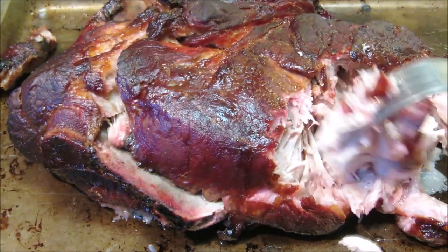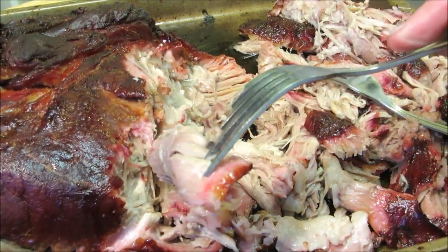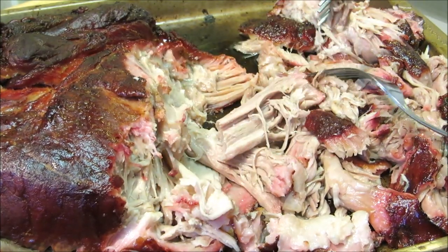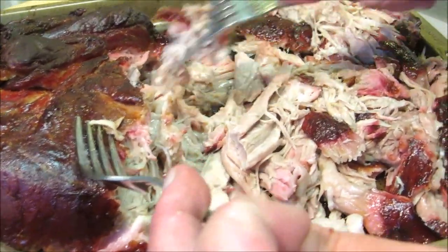After you pull it, if you really want to, you can add some rub to it or some barbecue sauce — make it the way you want to make it. But honestly, after a few quality test samples, it doesn't need anything else besides the natural pork flavor and smoke flavor. Absolutely delicious. Thank you guys very much for watching, I hope you give this a try, and I'll see you next time.